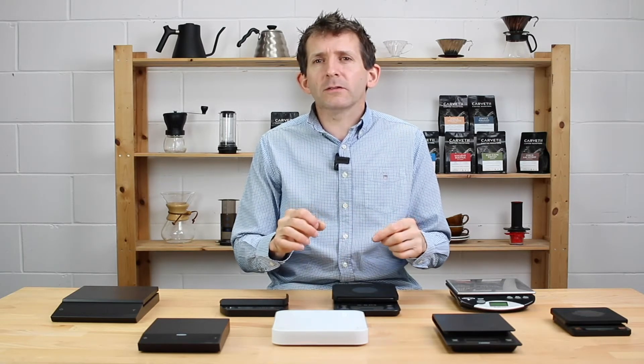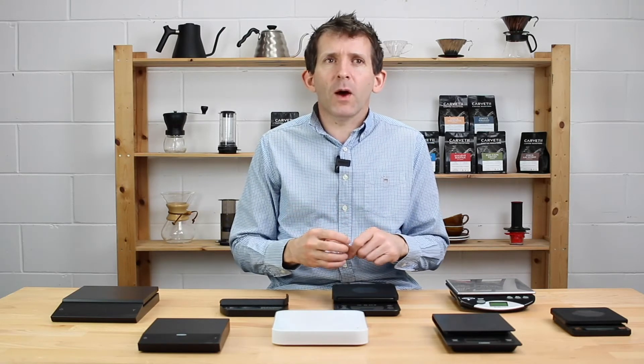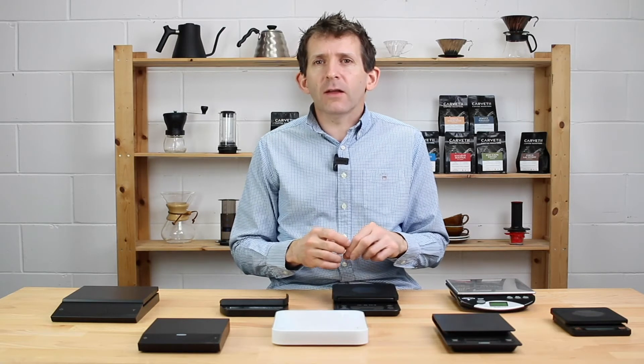I've split this video up into two parts. In the first part I'm going to go through the features that you might find on scales, to give you an idea of what to look for if you're going to buy a set of scales. In the second part I'm going to reveal the scales that have stood the test of time at our roastery and the ones that we use on a day-to-day basis.